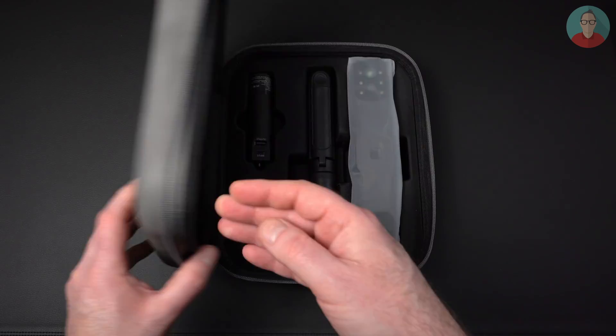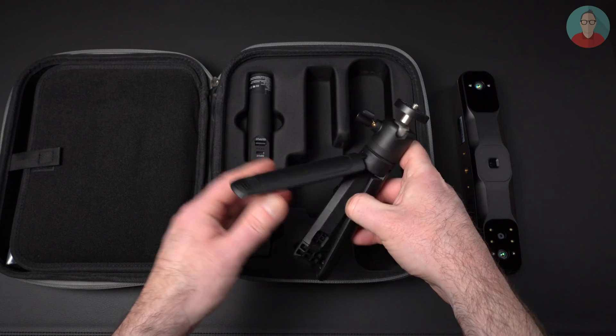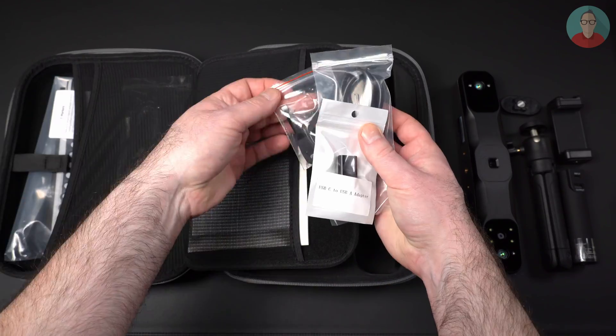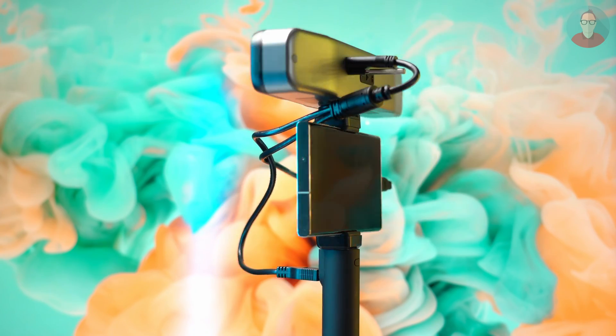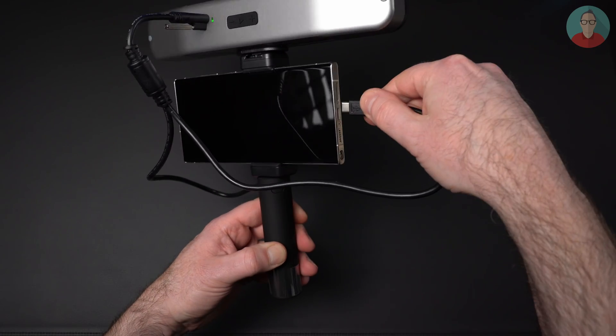The Range 2 comes in a very nice carrying case that also holds the tripod with extendable legs, the smartphone holder, USB cables, adapters, markers, and other accessories. And this is extremely cool — a power bank handle to power the scanner on the go. It literally takes seconds to get a mobile scanning solution put together. This rechargeable battery grip is also perfect for mobile scans with other 3D scanners. Thanks Revopoint for including this extremely useful component.